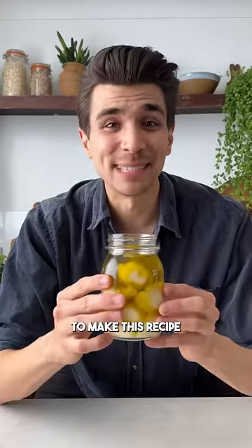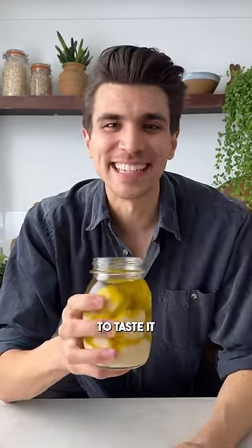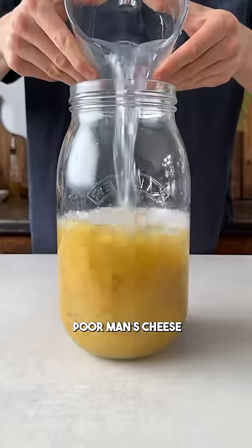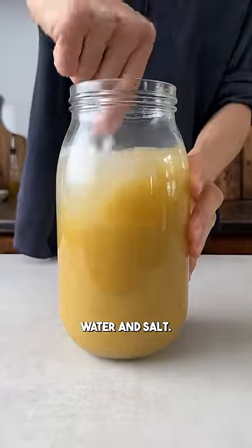It took me 10 weeks to make this recipe, and now it's finally time to taste it. 10 weeks ago, I started my first batch of Köschek El Fuara, a traditional poor man's cheese made from bulgur, water, and salt.